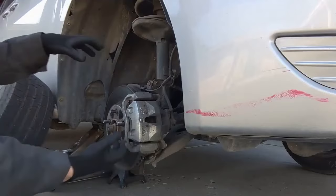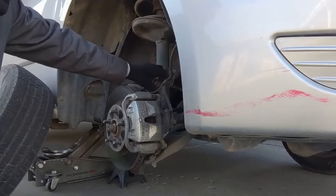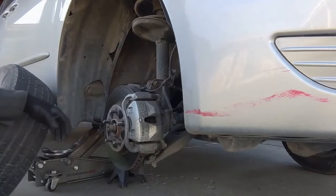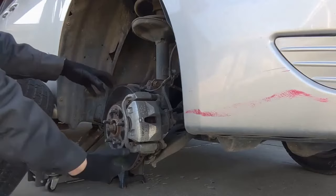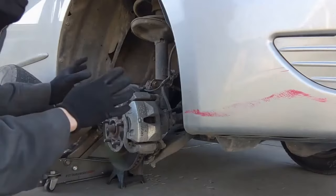On these vehicles, this wheel bearing is a press-in style wheel bearing, so we'll want to remove the knuckle from the vehicle. In order to do that, we'll want to remove the lower strut tower — there are two bolts there. We'll get this caliper out of the way. The axle nut will come off, and the tie rod and lower ball joint will come out as well. The wheel speed sensor too will come out, and it should all separate for us.